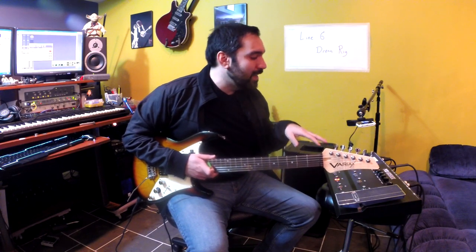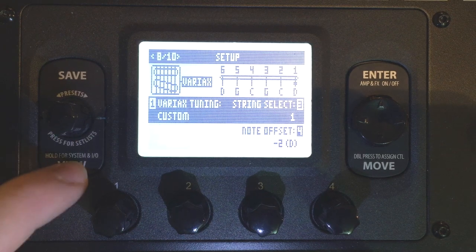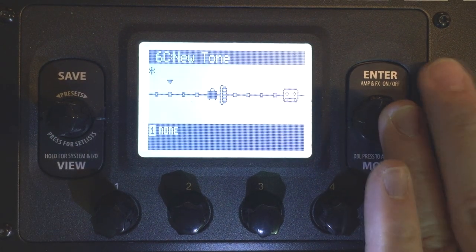Alright. So we're really close now. We have the tuning. We have an acoustic guitar. It sounds good. But we can make this sound even better by using the Pod's FX. So let's get out of this page by hitting View. And we're back at the pedal board view, or signal flow, whatever you want to call it.